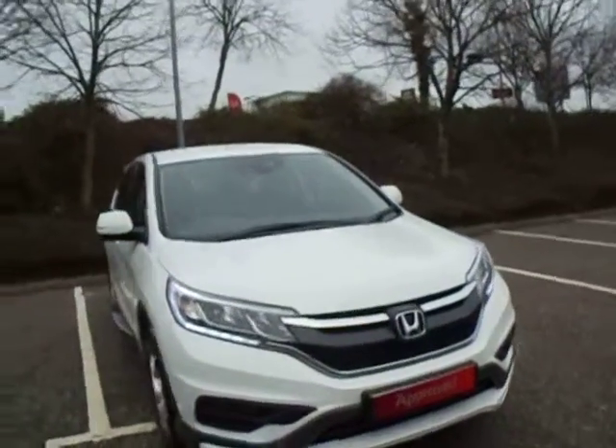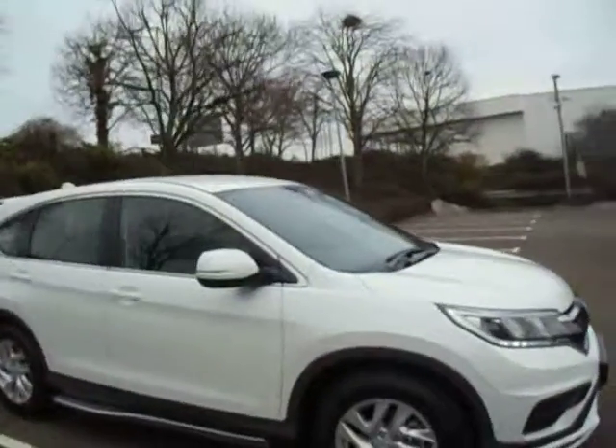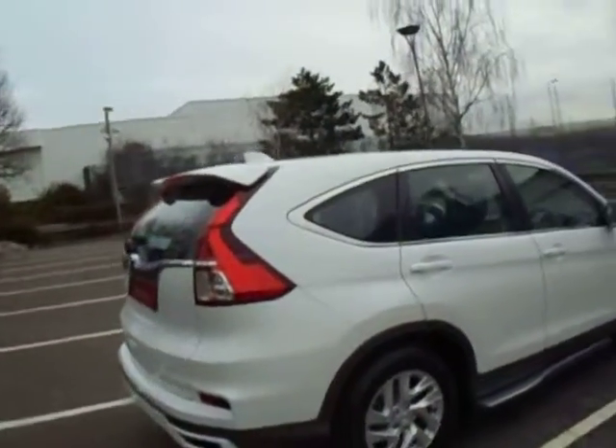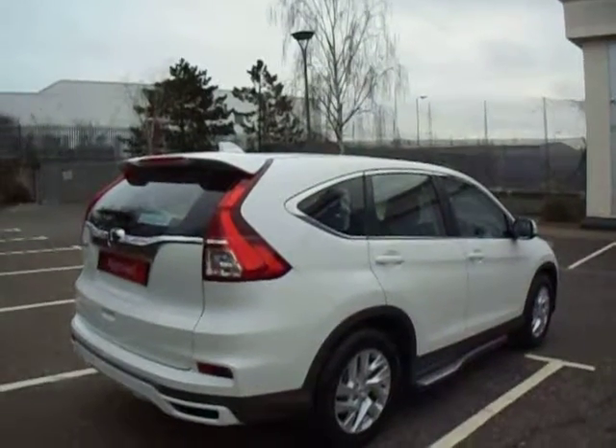Hello there and welcome to JC Hughes Honda Shrewsbury. My name's Amy and today we're here to look at this lovely Honda CR-V S Plus, which comes in this gorgeous pearlescent white orchid colour. The S Plus is in fact a new grade to our range, combining a sporty look with the middle of the range CR-V.